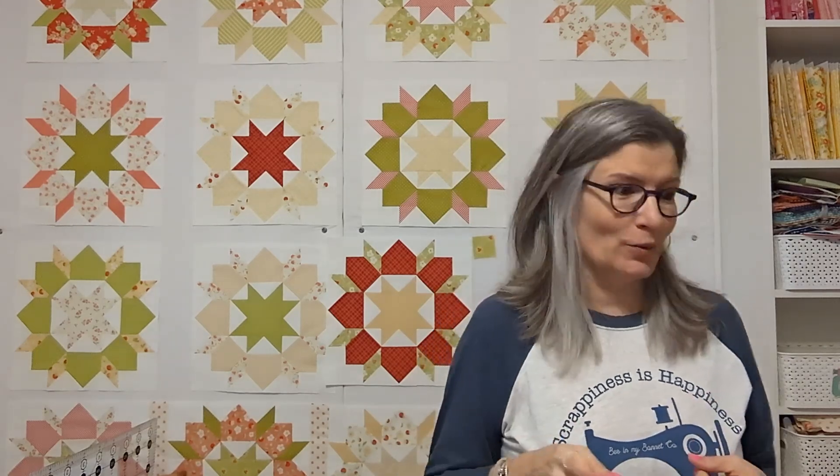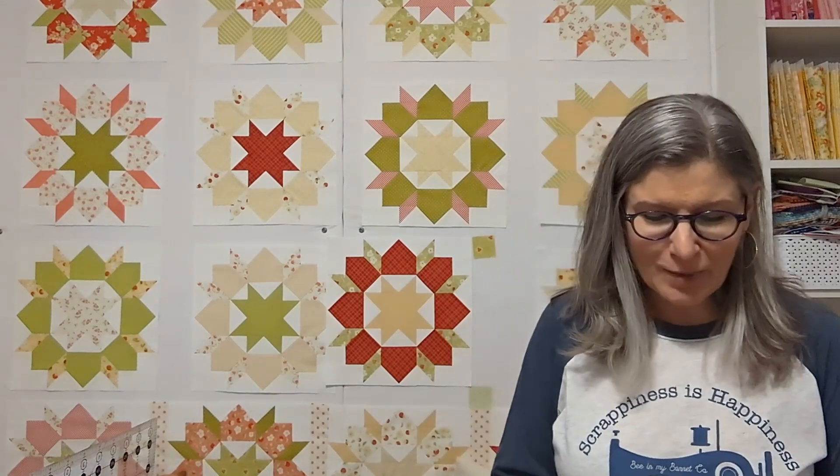Sometimes I do cross stitch and quilting together and sometimes separate — it just depends on how much quilting I have to show. If it's just a little bit I'll show it at the end of my cross stitch video, but if it's a lot and the video would be over an hour, I'll do a separate one. I've also been getting back into paper crafting, so every now and then I show a little bit of that. So let's get to my quilts — I have a bunch of finished quilts, a bunch of WIPs, and a bunch of haul and plans.